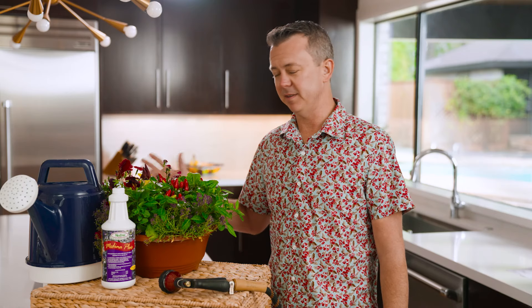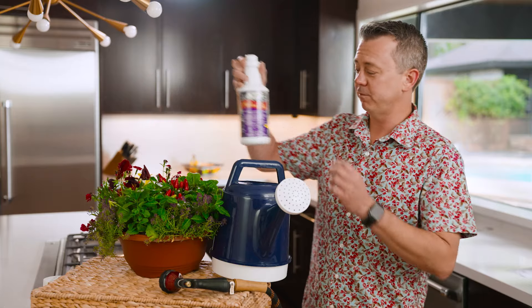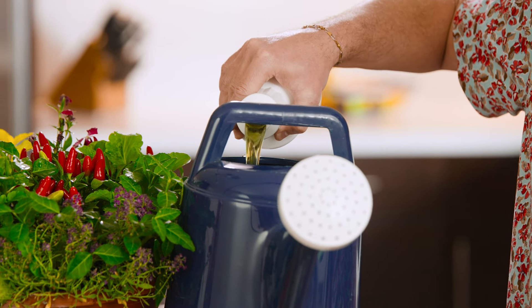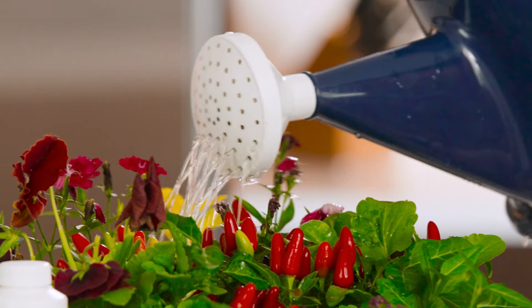Today I'm going to mix up a small batch and apply it to this plant here. What we have is a water pitcher. We're going to add about four to six ounces of product per gallon, and then we'll top it up with some water. Then we'll apply the product liberally to the root zone.